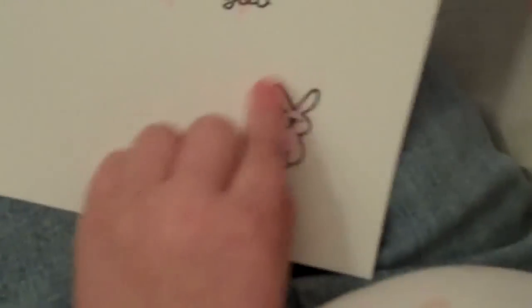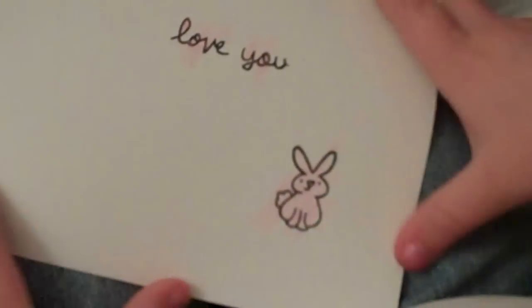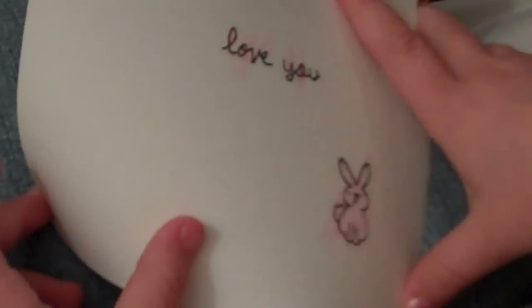Let me see. And why is your bunny pink? Because I like it pink. Because you like it pink, and you have a pink bunny, don't you? Uh-huh.